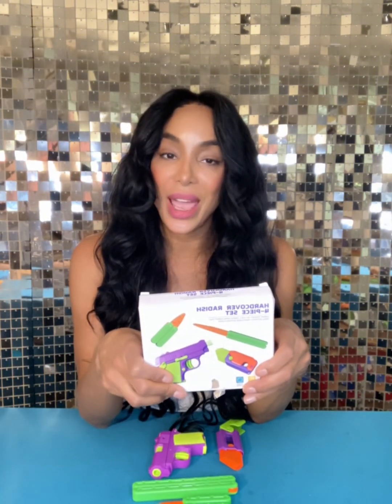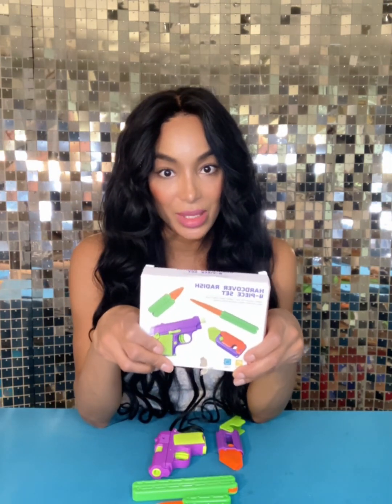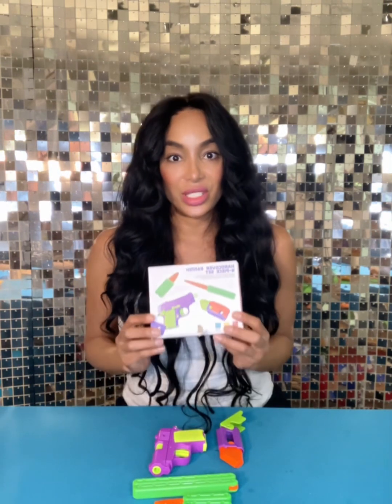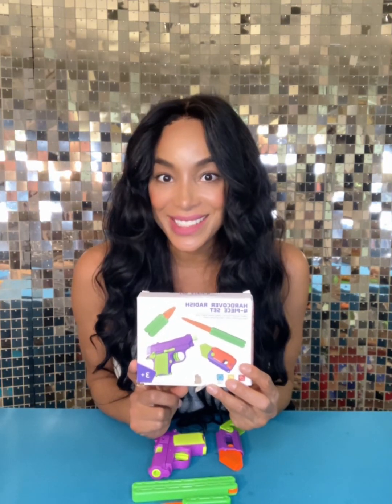Make sure y'all go out and get these! The holiday season is coming up, so you want to get this for your little fidgeter or your little... future serial killer. I can't believe these are age-appropriate. This is the Hardcover Radish Four-Piece Set — you can get it online at Amazon for under seven dollars. You get four pieces. Let me know: is this a good deal, and who did you purchase it for? Once again, this has been a review of kid toys.